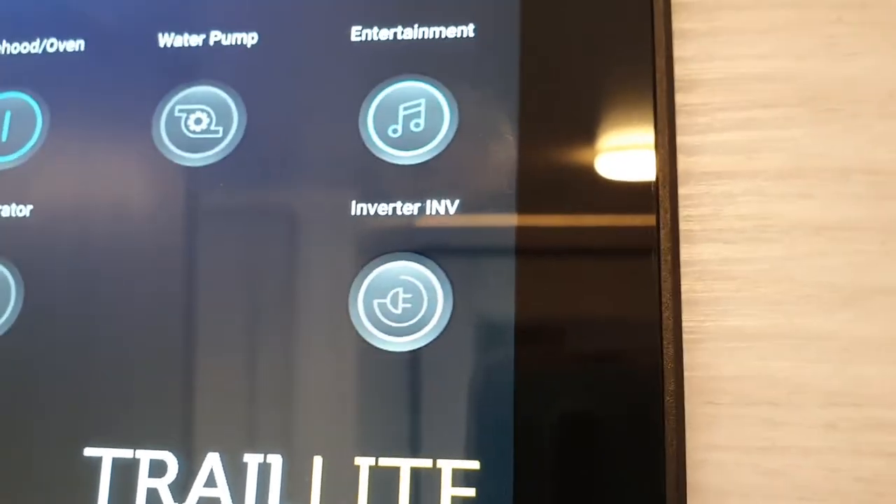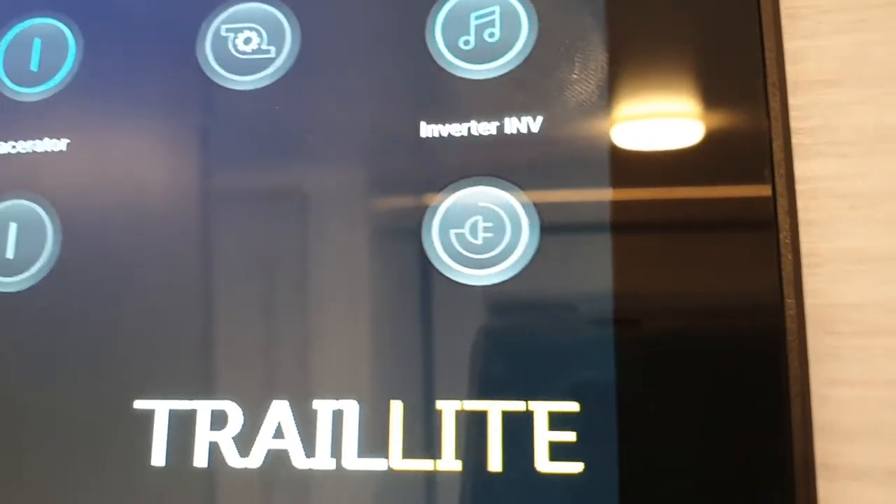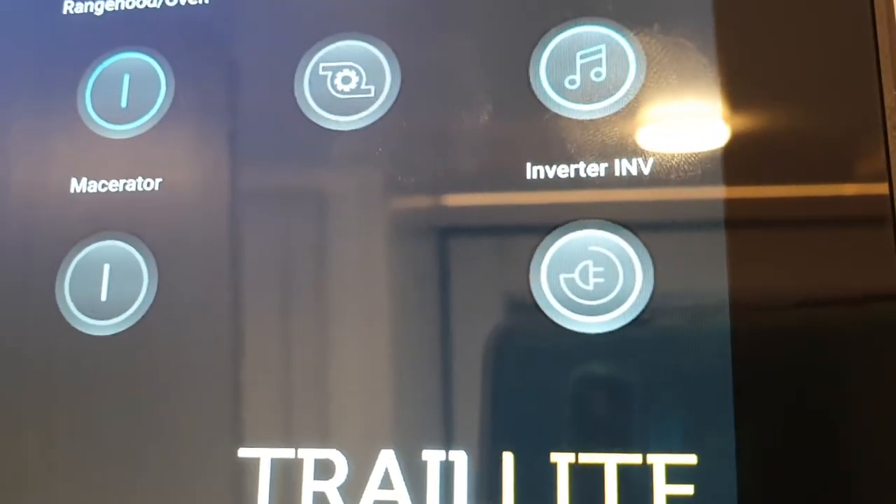The last one is your inverter. The inverter needs to be turned on if you want to run it when freedom camping and you want to run something like the microwave or your hair dryer. Make it a habit to turn it off again when you're finished using the appliance.